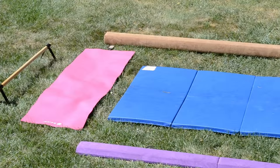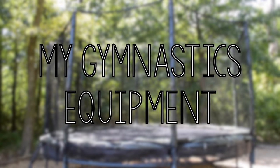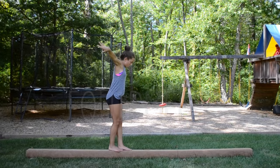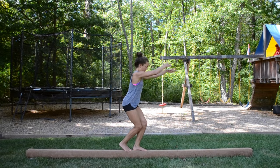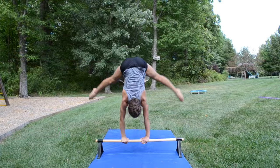Hey guys, it's Molly. Today I'm going to show you an overview of the gymnastics equipment that I have at home. I'll talk about what I like and also try to link them all in the description box, so feel free to check them out. Now let's go!